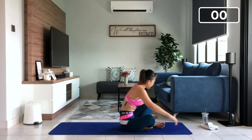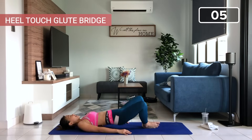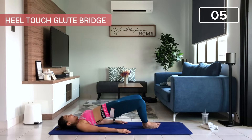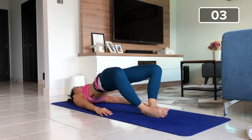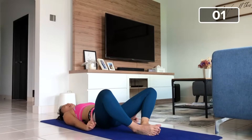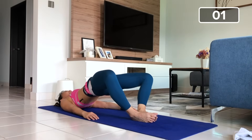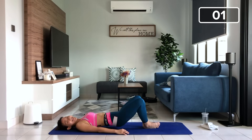Down into a bridge position. Ready? Down, spread your knees. One, two. Hold for two counts — one, two. One, two. And last, give me ten pulses: one, two, three, four, five, six, seven, eight, nine, and ten. Very good.